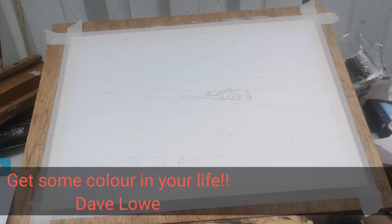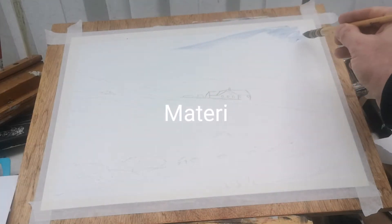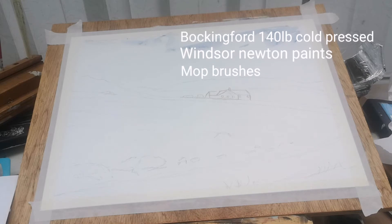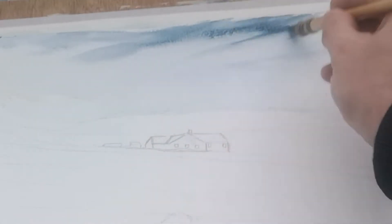Welcome back to my channel. Dave Law here for Get Some Colour In Your Life. Let's get straight into this video. The material I'm using is Bockingford 140-pound cold press, Winsor & Newton paints, and my squirrel mop brushes. I have a few different mop brushes — I've got the da Vinci, which I'm using, and the Escoda mop brush. Just going in and popping the pigment on the paper.